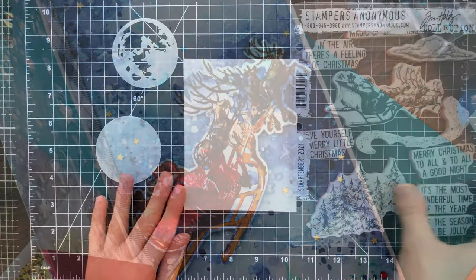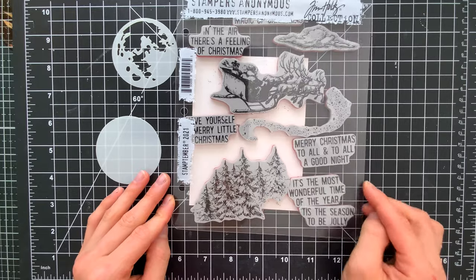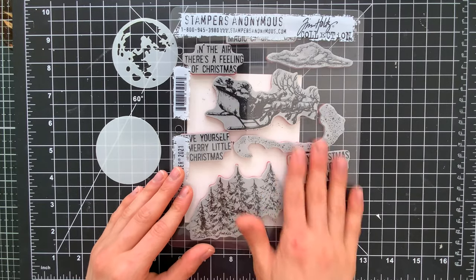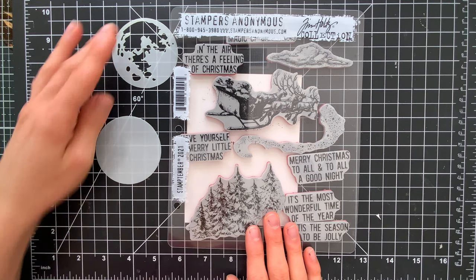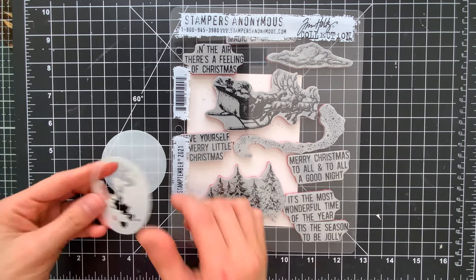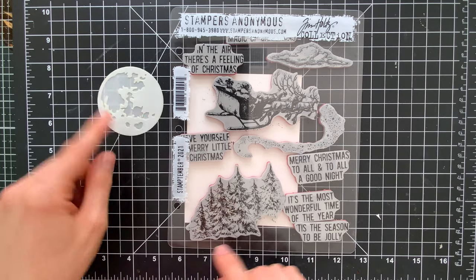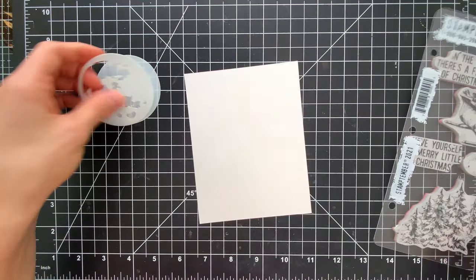First we have the Stamptember 2021 exclusive stamp set with Tim Holtz. It also comes with a moon mask which I am absolutely loving. It's a two-piece masking stencil that will allow you to create a really beautiful moon in your sky.